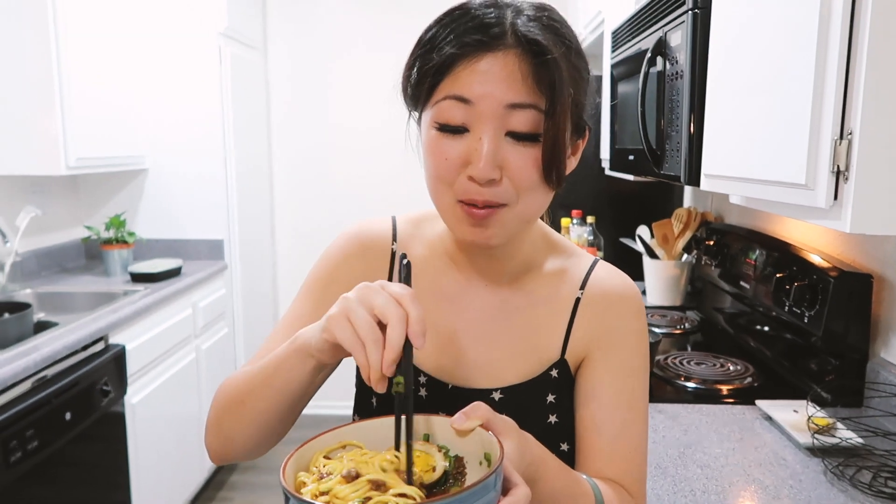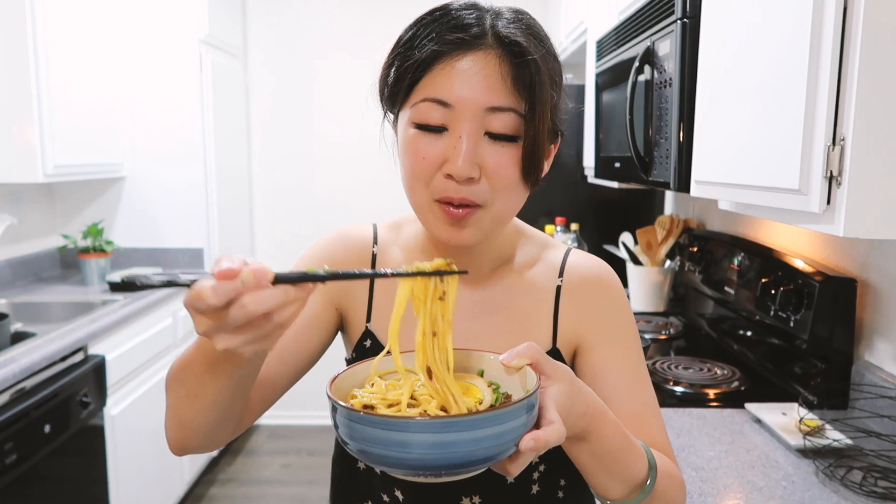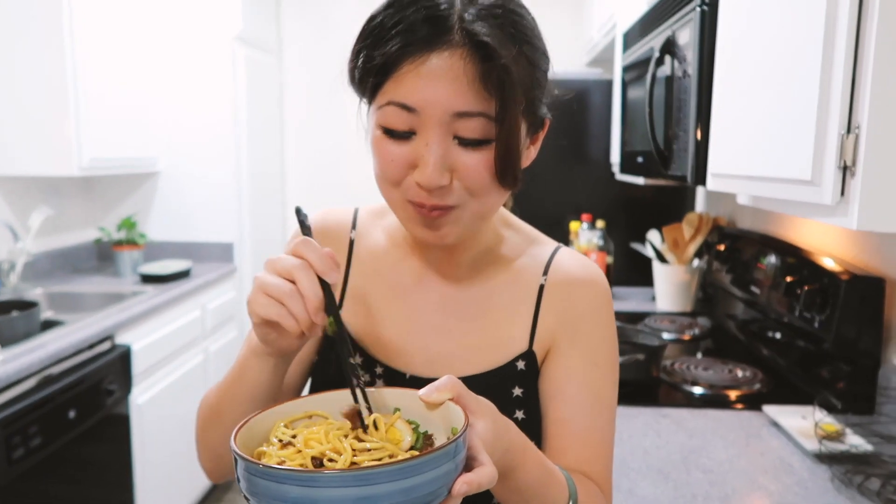I already mixed it, so I'm gonna take a bite. Oh my god. Wow. If I don't walk a man down with this recipe, I don't know what I'll do — this is so good! I honestly don't know what to say. But yeah, let me know if you guys try this recipe. It is one of my favorites. Let me know what you think in the comments down below!